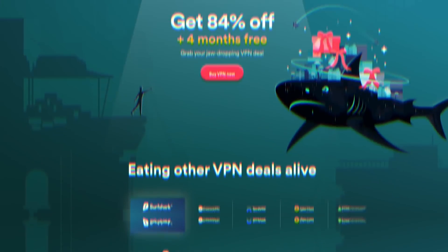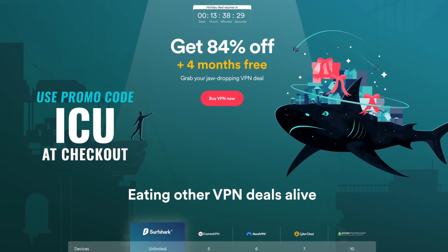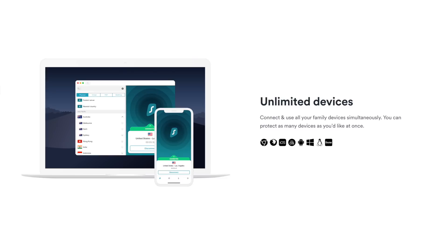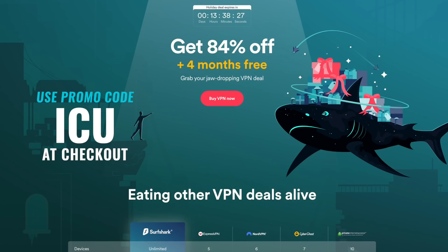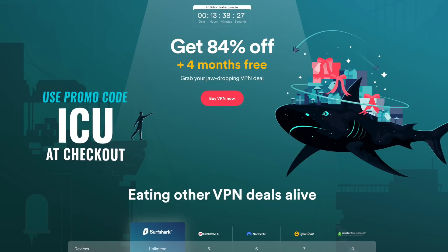Right now, they're offering an incredible holiday deal. Using the code ICU at checkout, you can not only get 84% off your subscription but four months for entirely free. And one subscription can be used on an unlimited amount of devices — it's really hard to find something that Surfshark doesn't run on. Click the first link in this video's description to sign up and save 84% and get four months for free.